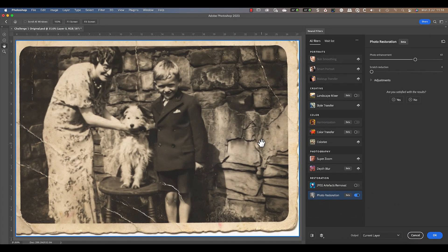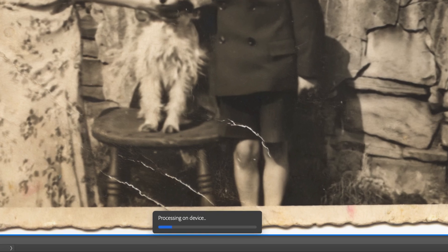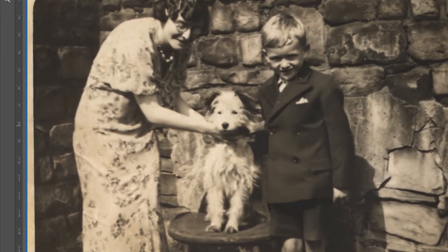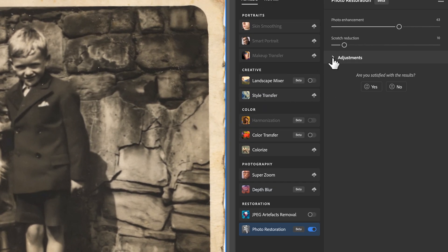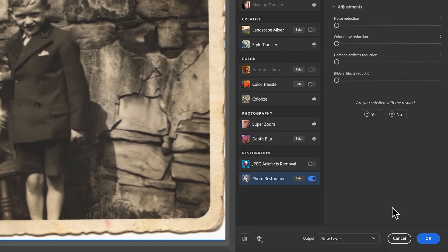This slider doesn't fix the larger damage where the photo was creased — for that, we need to use the scratch reduction feature. When I set the slider to 10, you can see it begins to process the image. I've already tested this to find the best value, because processing takes up a lot of time — on this image, it takes around 20 seconds to complete each time I change the slider. Once finished, it looks to have done a great job of removing most of the damage; it's only the worst cases where we can still see there was some damage. The adjustments section has controls like noise reduction and halftone artifact reduction, but I find they don't have much effect on this photo. Let's output the results to a new layer and apply the filter.